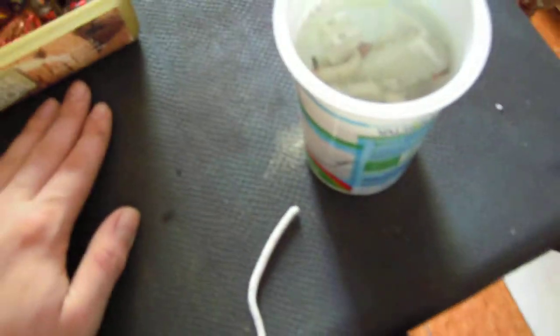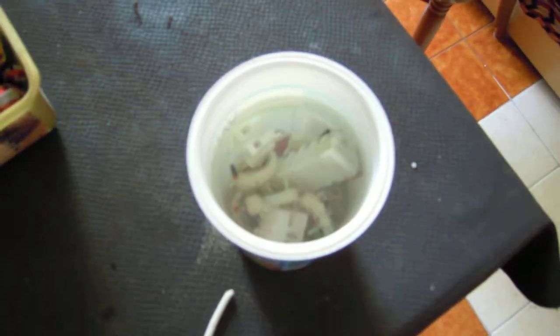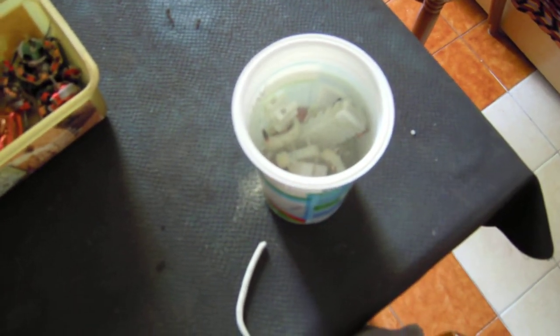Hello, today I want to show you something very interesting. These are electrical connectors made of nylon PA66. This material is very strong and you cannot pull out the press connectors. If you try to burn them, it's very hard to burn, and also they can produce toxic fumes.